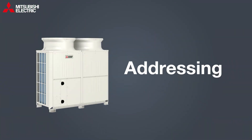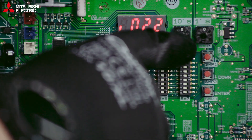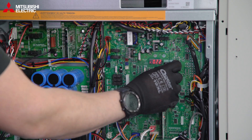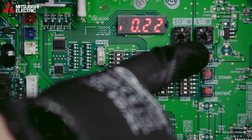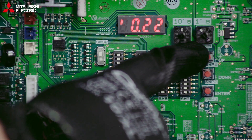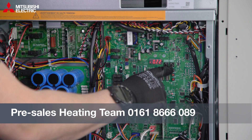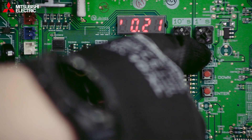Next we look at addressing, which allows us to identify the actual module unit. This is really important when we have a cascade system. For this particular site we need to address it as nine, but it will vary depending on your site. If you're unsure, check the schematic drawings or get in touch with our pre-sales heating team. Note: for the address change to take effect, you will need to power the unit off and back on — leave it off for a couple of minutes before powering it back on.